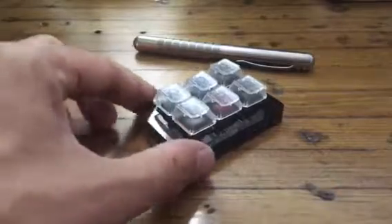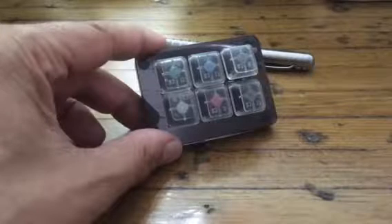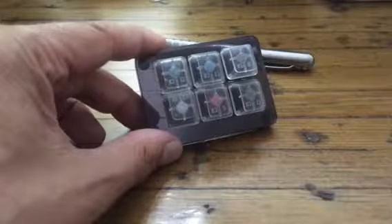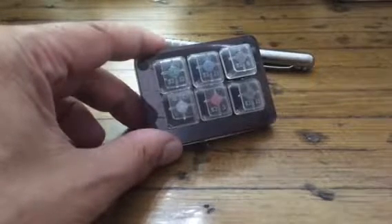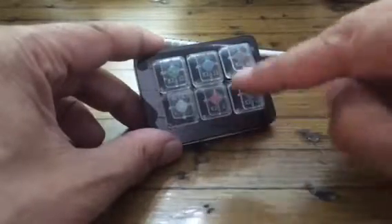They are colour-coded. The company is called Cherry, and they have keys called Cherry MX. They're colour-coded green, blue, brown, clear, red and black.